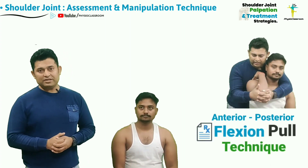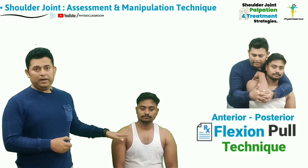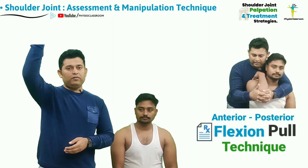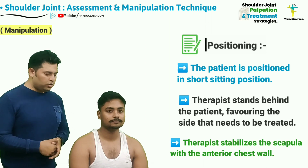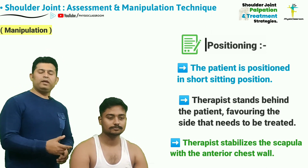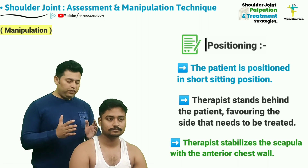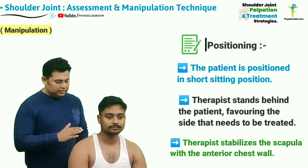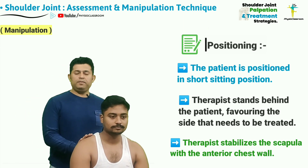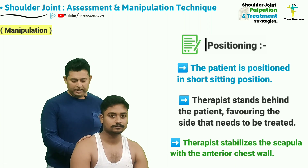Let's now learn a technique which can be utilized to correct this joint play and improve the shoulder flexion ranges. In this manipulation technique to restore the anterior to posterior joint play, the therapist is going to stand behind the patient favoring the side that needs to be treated, and utilizing the external region, the therapist is going to stabilize the patient's scapula on the right side which we are going to treat.